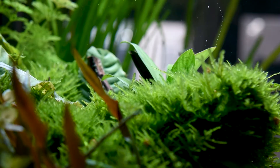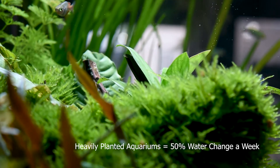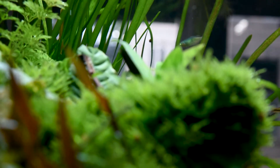The last tip is water changes. I know it feels like something I shouldn't have to mention, but a lot of customers come in and ask how often they should be doing water changes. It's a hard question because it depends on your bio load, how many fish you have, and how much tank space you have.